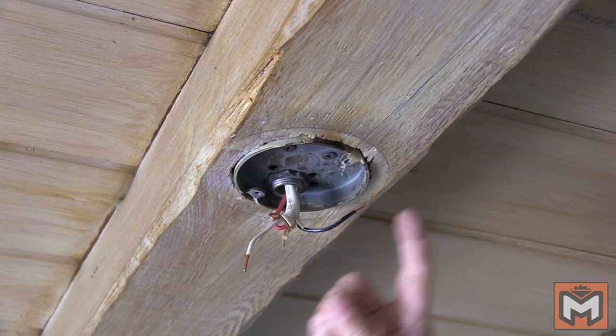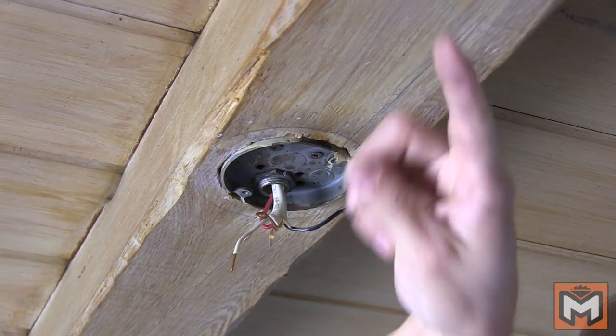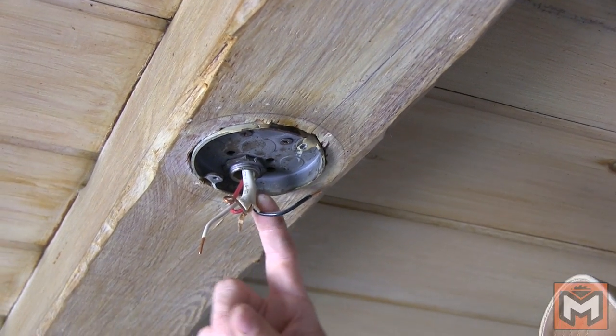If you do want to learn a little bit more about residential electrical basics, I did a live show a while back and I'll put a link to that in the description below.